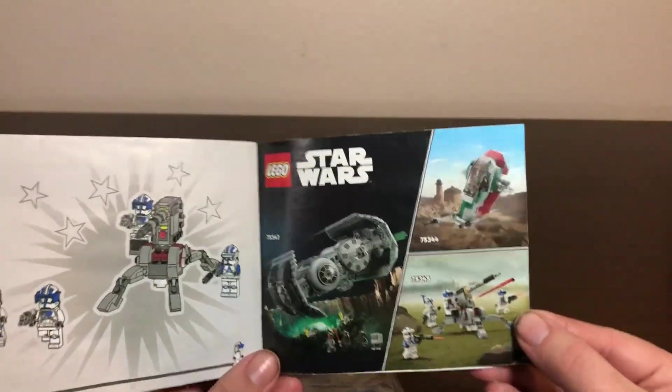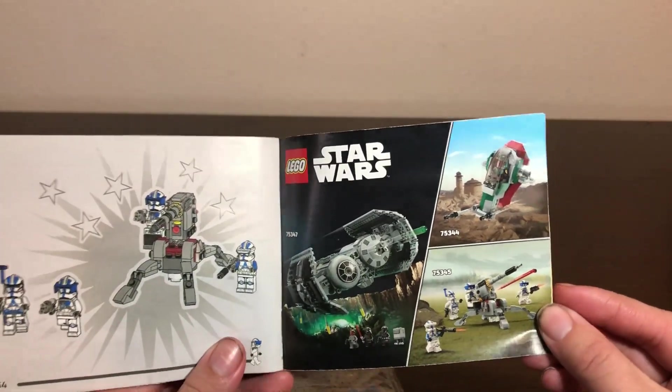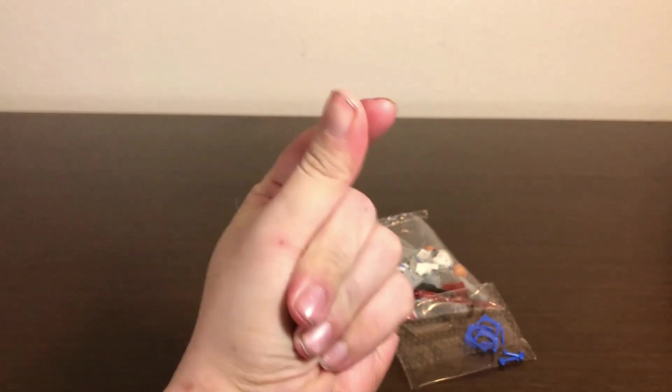The manual also shows a couple of other sets: the Starfighter Micro Fighter and the TIE Bomber, both of which I wouldn't mind getting. I'm going to do what I've been doing with the Halo sets and do a time-lapse of building this set starting right now.